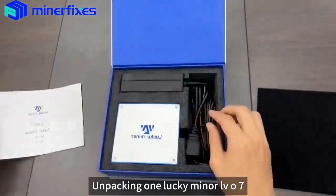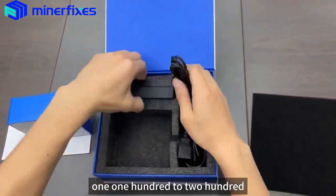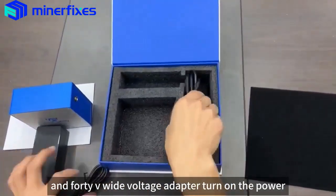Unpacking one LuckyMiner LV06 and one 100-240V wide voltage adapter.